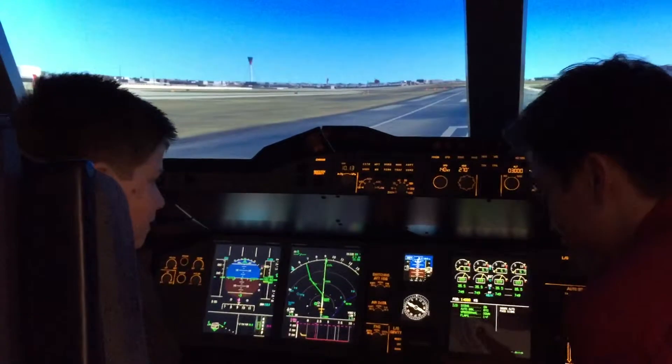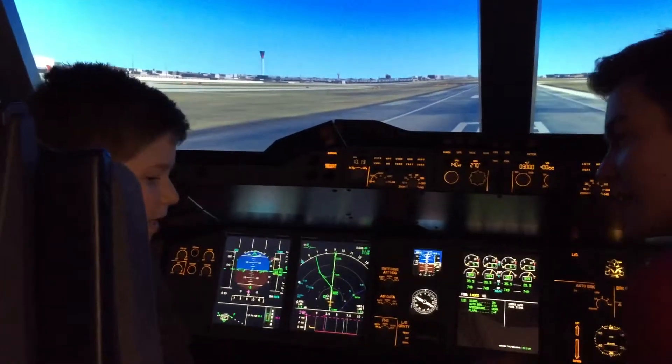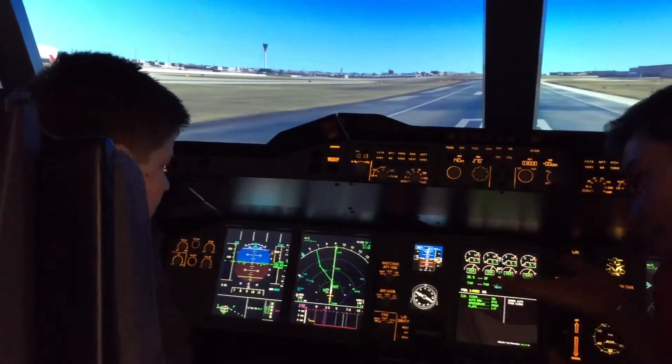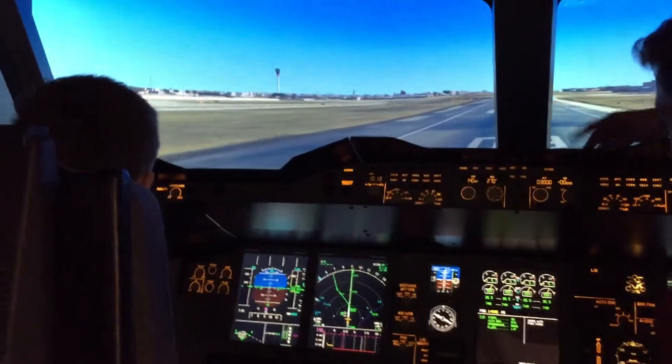It goes in the reds, and we don't want that for takeoff. The Airbus system would flex, and that's where it is at the moment. That will set your speed for takeoff. What will happen is the nose cone will lift up and we'll start moving down the runway — that's a long runway at Heathrow Airport.